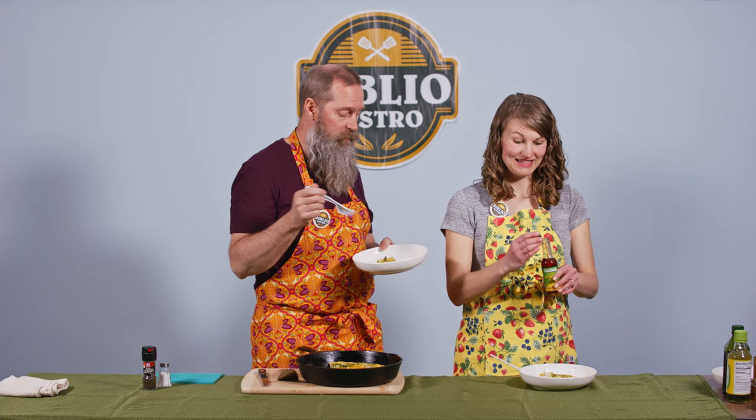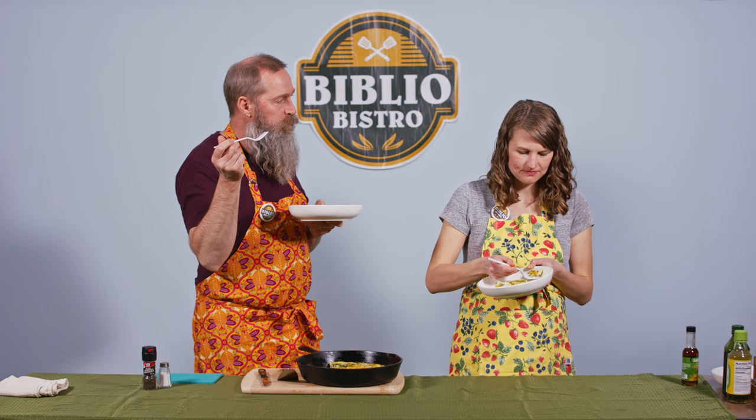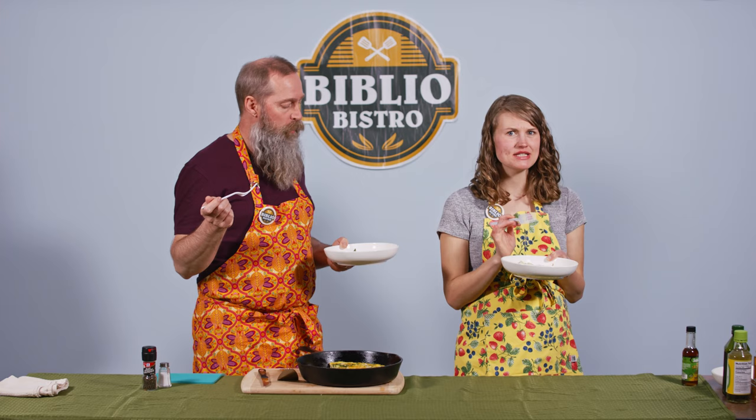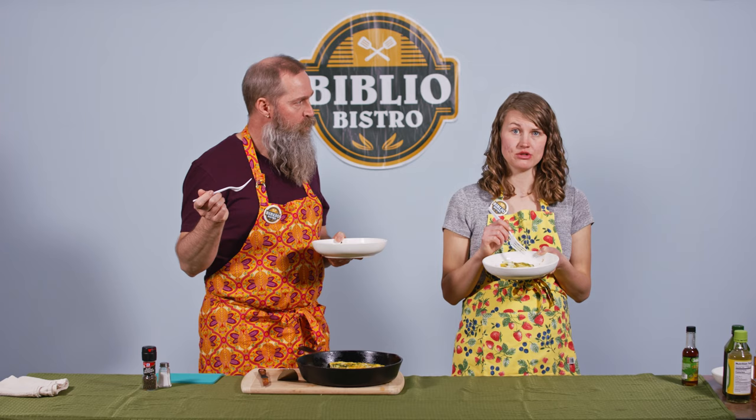Now we get to try it again — I guess we just have to eat more. Mmm. I like it. That definitely adds to it. The sesame oil adds a little bit of nuttiness. It would be totally delicious without it, so if sesame isn't your thing or you have an allergy, you could easily leave it out. But we like it.